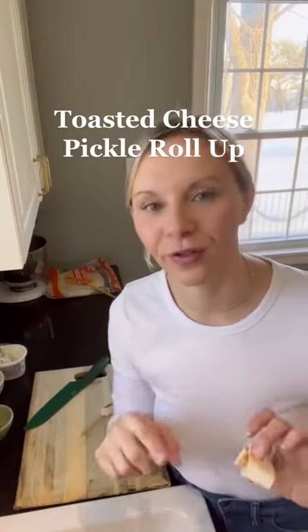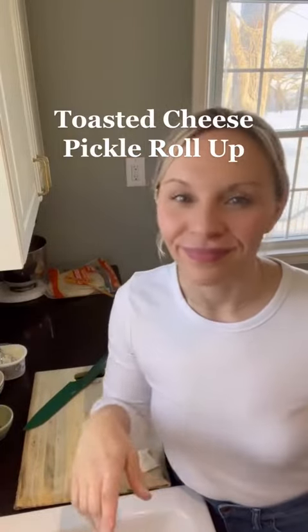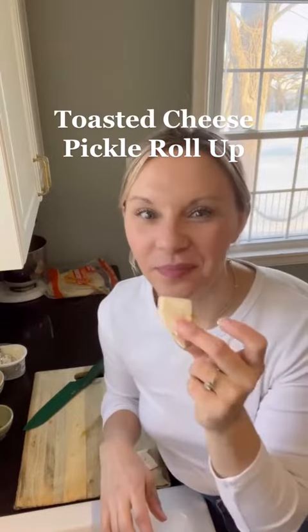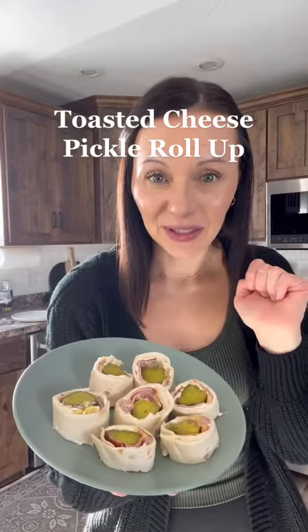I'm not gonna lie, I literally just ate this for breakfast — sunshine, perfect time for filming and a bright sunny morning. Not a bad breakfast either: pickle ham and cheese roll-ups, so good.